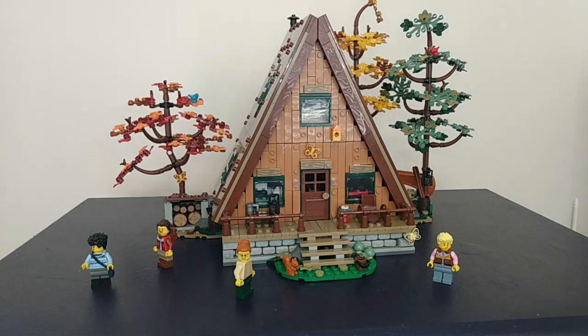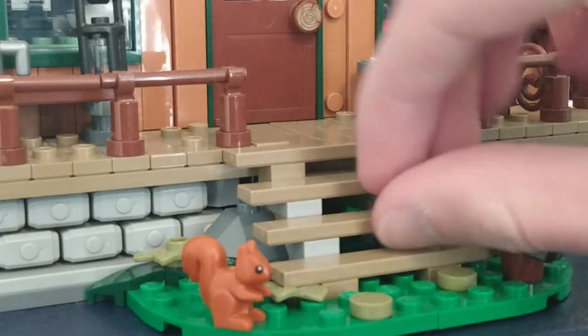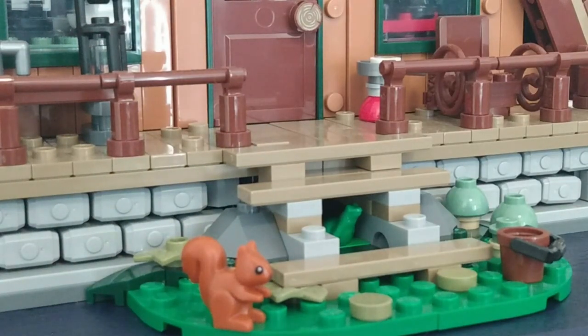Today I'm going to show you guys 15 plus easter eggs that you didn't know in the A-Frame cabin. The first easter egg is found under the porch — there's a frog there. Lego loves to put frogs in Lego sets.